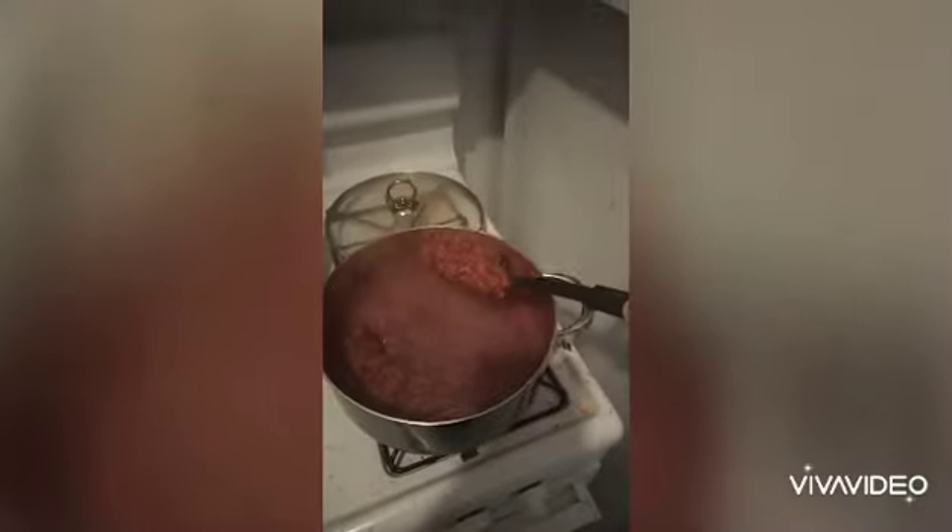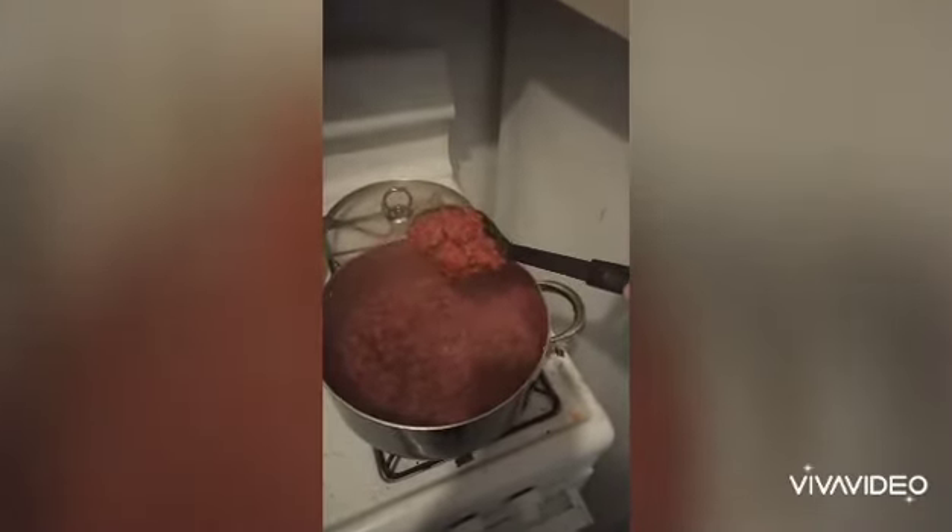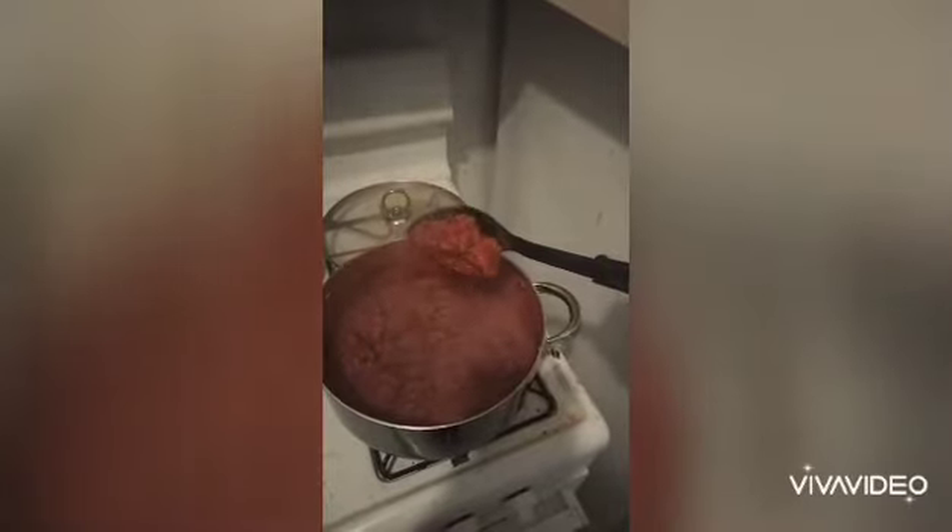You want to cook the noodles a little bit less than al dente because you're going to add them into the sauce. This is the example of the consistency you want — it's thicker than chili. You see that with the ladle? It's barely falling out. That's how you want it. You've got to cook it that long. When it's like that, it's ready.